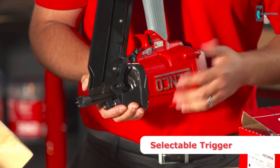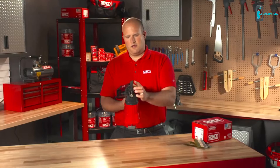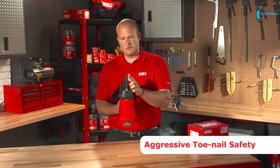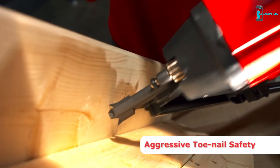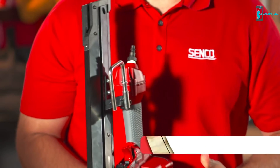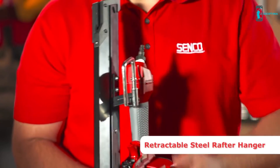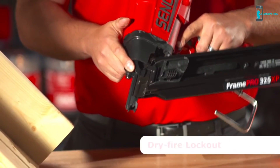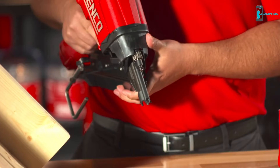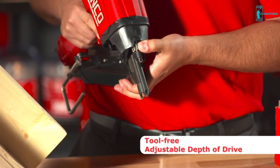It has a selectable trigger so you can easily select between bump fire and single shot modes. The safety is a very aggressive toenail safety with very sharp teeth that stick out to the side, allowing you to easily dig into the wood so it never slips when toenailing. It has a retractable steel rafter hanger so you can easily stow the tool when up on a ladder. It also has a dry fire lockout that prevents the tool from firing with no nails.